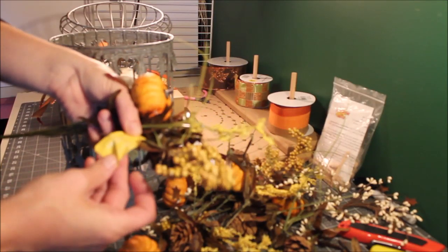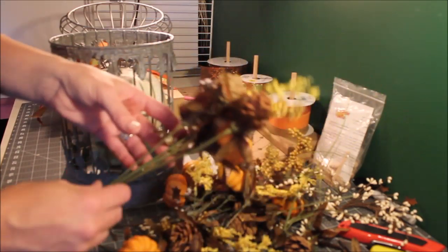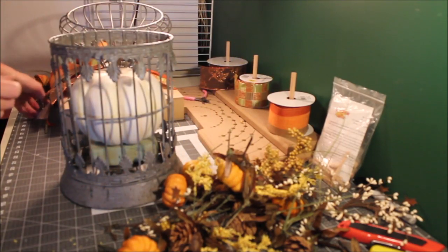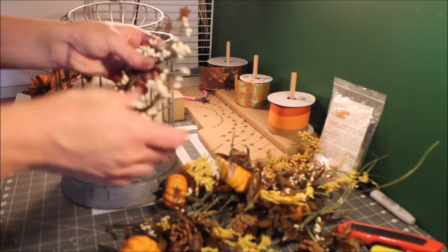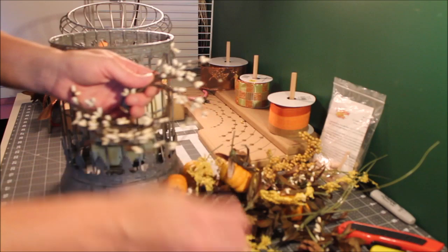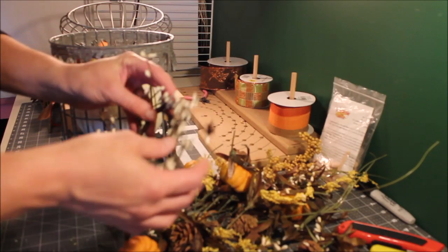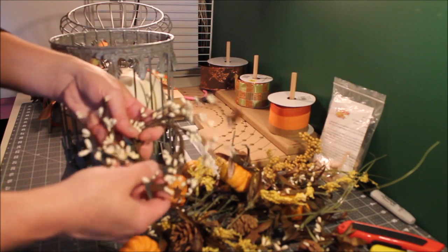I picked up these pumpkin mix sprays at Walmart — they're yellow pumpkin mix, 97 cents a piece. I thought that was a really good deal so I got seven of them total. I also have these little cream floral picks from a local store. I untwist the wire to get little pieces of cream to pop in and pull the white out — you can use any type of cream decor you can find.